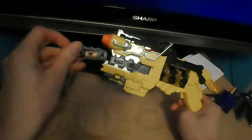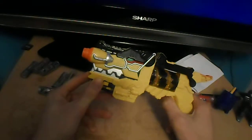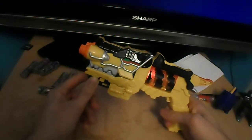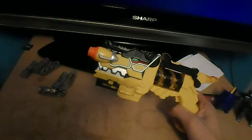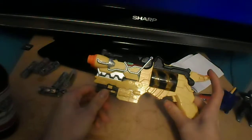So here's the Black Ranger's Dino Charger. That's Power Ranger Black.